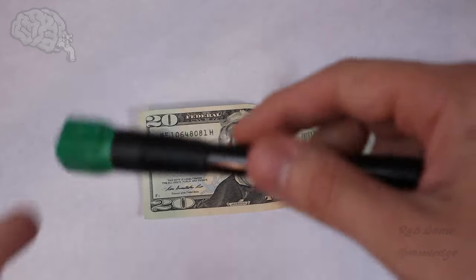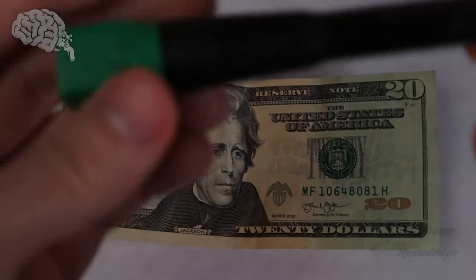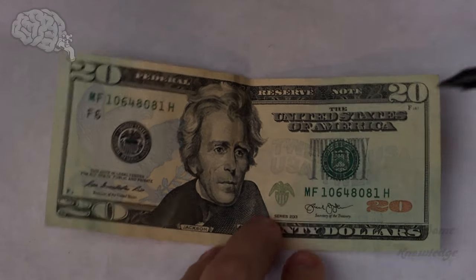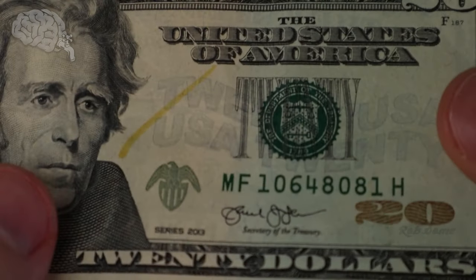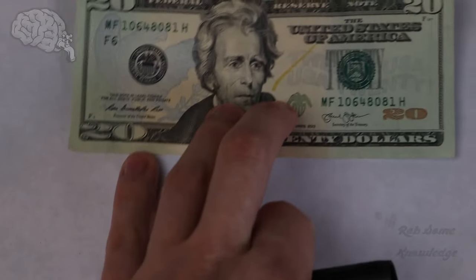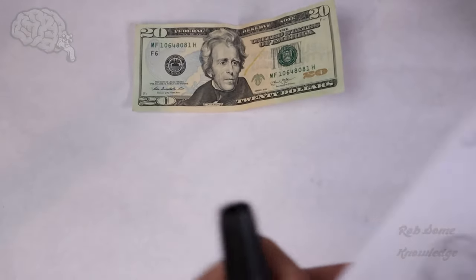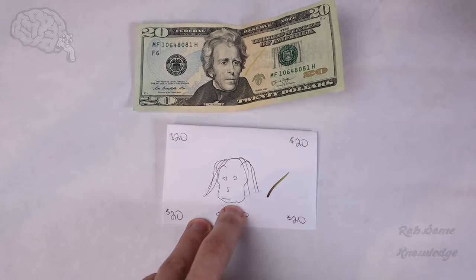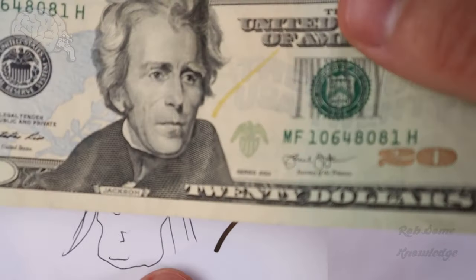Now we're going to show you how to use the counterfeit detection pen. I'll also put some links to these on Amazon if you want to buy one. All you do is take the pen and mark the bill with it. What you want it to do is stay that gold color it goes on as. What you don't want is for it to turn black, because if it turns black, that means it's a fake bill. So here is a fake $20 bill that somebody printed at home — as you can see, this one turns black and the real one stays gold.